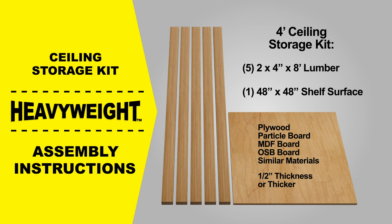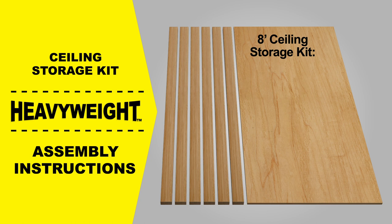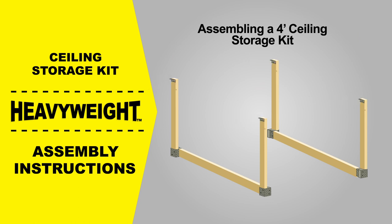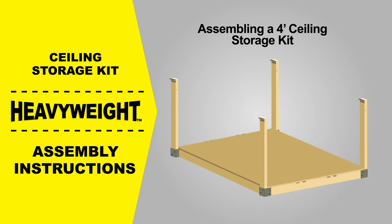These materials can be purchased from your local home improvement store or lumberyard. If you are assembling an eight-foot ceiling storage kit, you'll need six eight-foot two-by-fours and one four-by-eight-foot piece of sheet material. For this demonstration we will be assembling a four-foot ceiling storage kit. You will follow the same assembly process for all other sizes, making sure you cut all materials to the proper size for your unit.